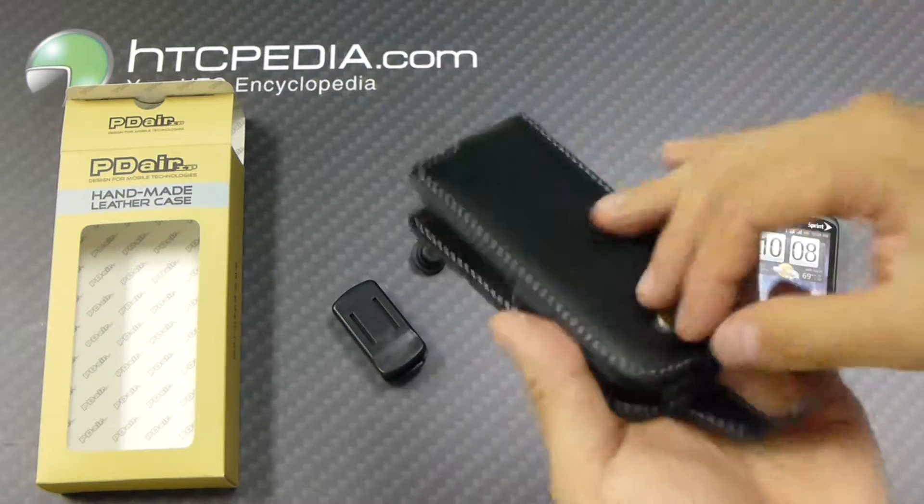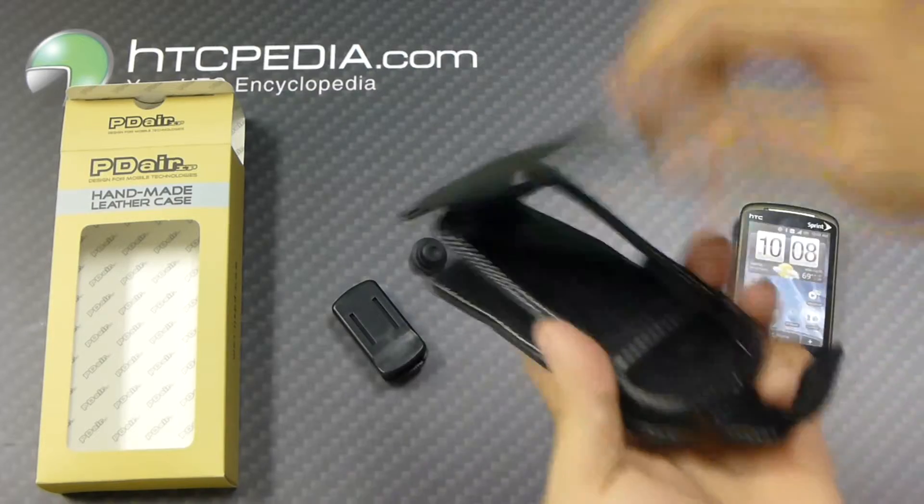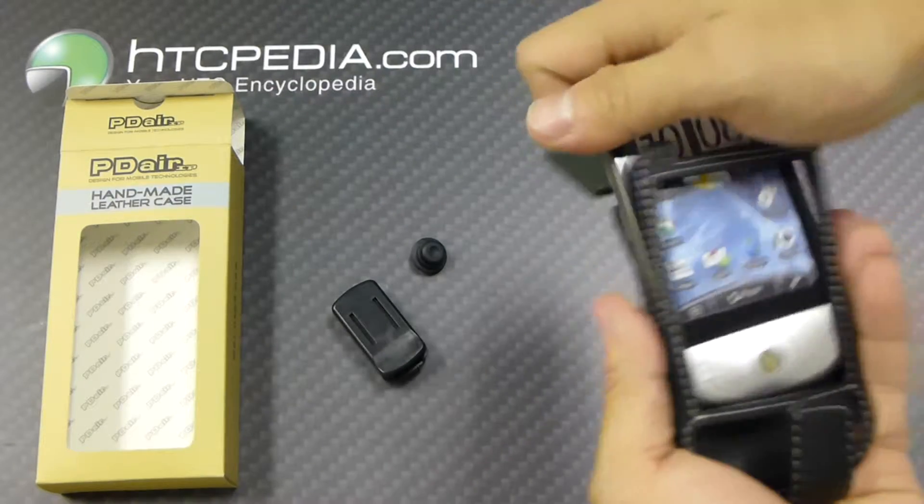It's a flip design, features a magnetic button latch to secure it. Open it up, slide your phone in.